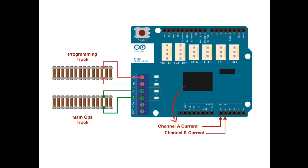Which means that we can reproduce all of the functionality of a commercial DCC base station using an open-source, off-the-shelf, $25 Arduino Uno and a $15 Arduino motor shield.